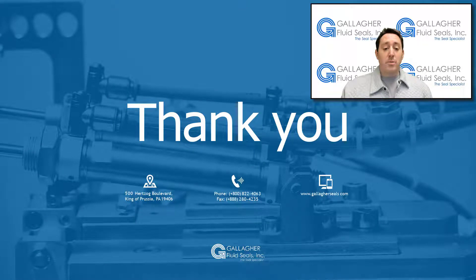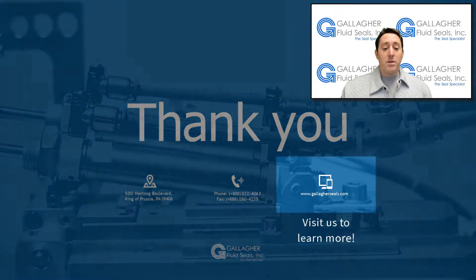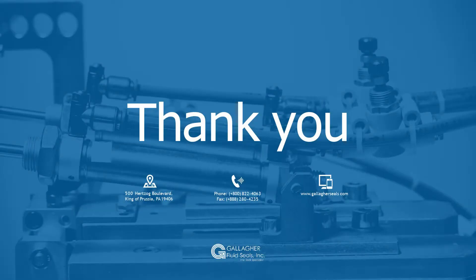Thanks for watching our video discussing two popular general purpose FFKM compounds, CalRes 4079 and 6375. For technical guidance, Gallagher has degreed mechanical engineers on staff that can assist with your FFKM application questions. CalRes 4079 and 6375 stock can be purchased on our website at www.gallagherseals.com.